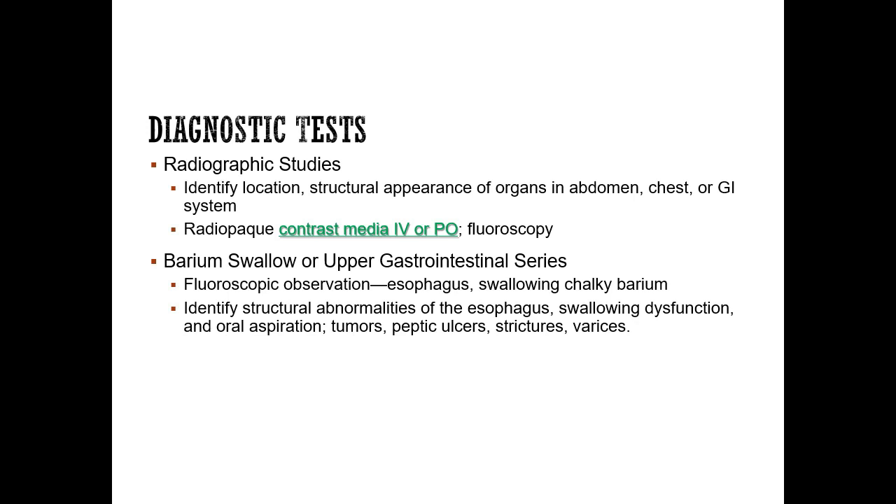Radio opaque means that you can see it on x-ray, so it usually shows up white. Contrast media can be given IV or PO. It may contain iodine, so you would want to make sure the patient is not allergic to iodine products or shellfish before you give it.